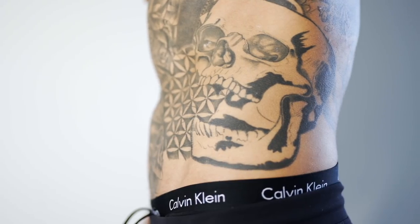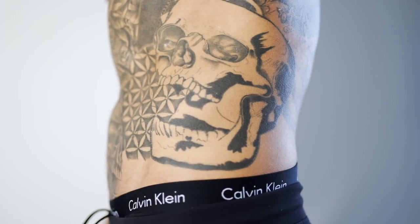Moving up the body to my torso — this whole area is the most painful other than my head. The ribs, the stomach, the sternum — it was crazy. On my left side of my rib I have a really anatomically correct skull. This was done by Joel Marin back home in Sudbury. It was actually supposed to be a skull spitting out the universe, with clouds coming from the skull and the universe all in black across my stomach.